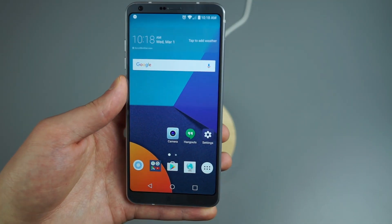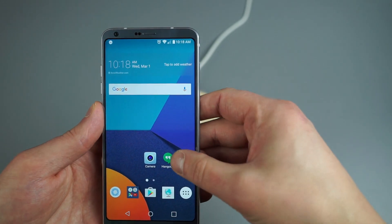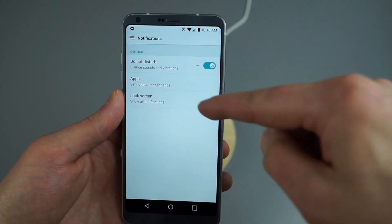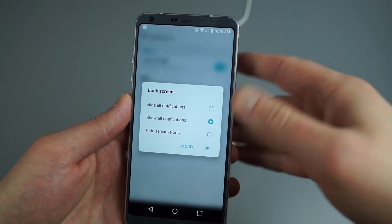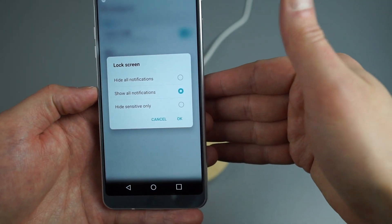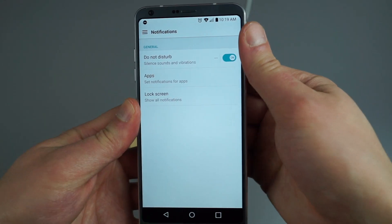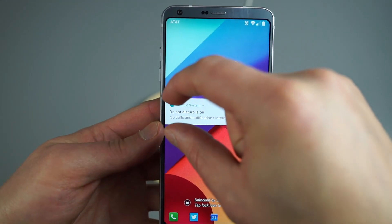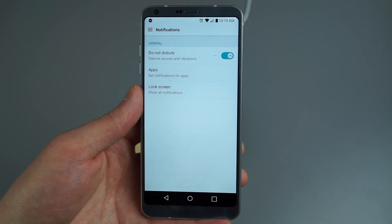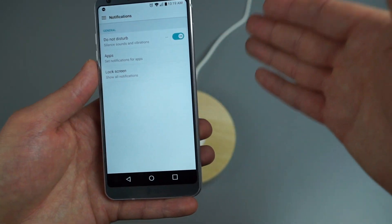One issue I had when first setting up the G6 was that lock screen notifications came in but I couldn't access them — it was hiding sensitive data by default. To fix this, dive into Notifications and find Lock Screen Notifications. Out of the box it defaulted to 'hide all notifications,' which is unusual. Just change it to 'show all notifications' and on the lock screen it'll display your actual notification content instead of hiding it. If your job requires hiding sensitive data, keep it — but for most people, showing notifications is fine.